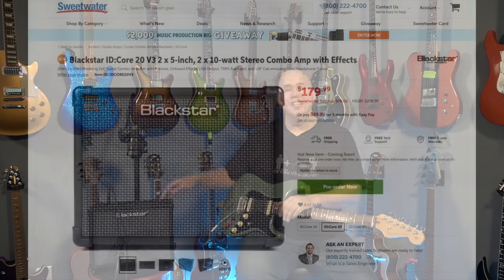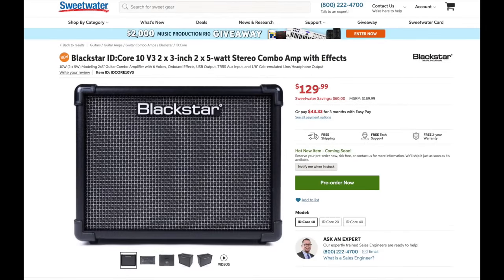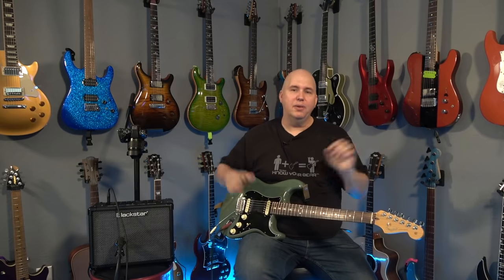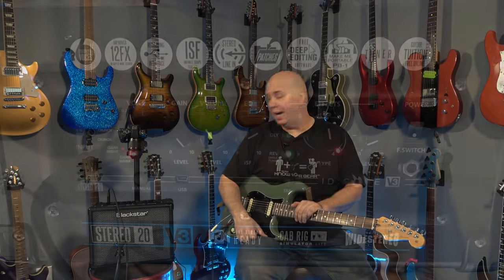The 20-watt version is about $180. You can get the 10-watt, which has all the same features, for about $150. And if you need something louder, you can get the 40-watt. Since I have a Spark at 40 watts and this 20-watt, I can tell you this is comparable to the Spark in volume. So I don't think you need the 40-watt version of this to match the Spark — they're about on par with how loud they are.